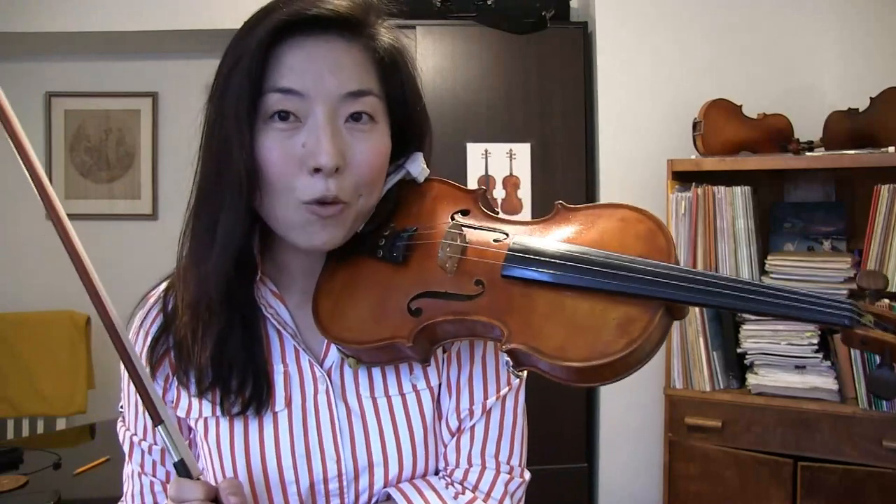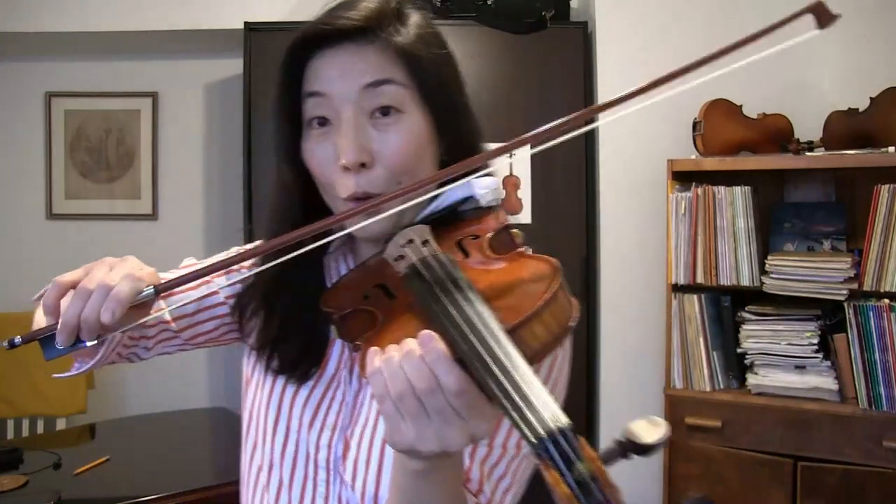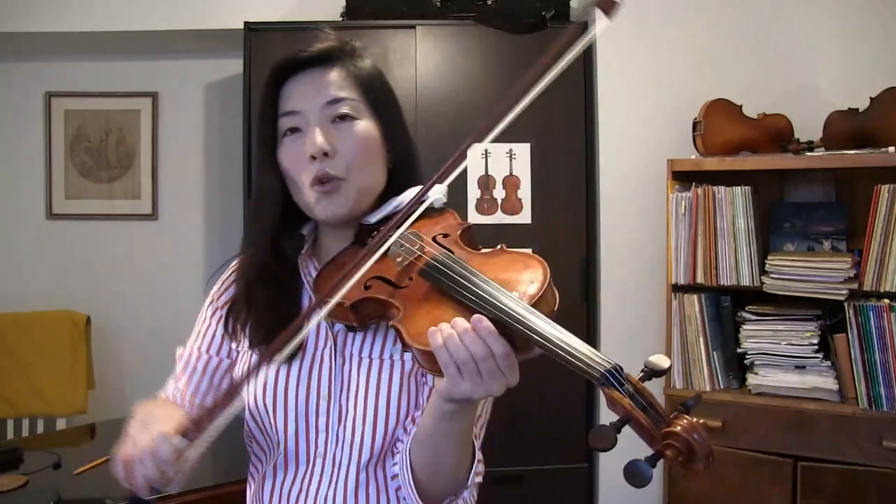So let's talk about what makes a bouncy bow. A bouncing bow stroke, which starts away from the string and finishes away from the string, has to do with correct bow placement, correct bow angle, and correct right elbow support. Those three points have to be met.